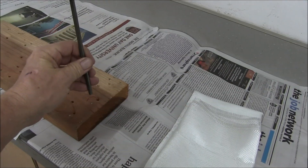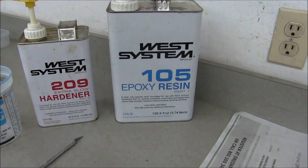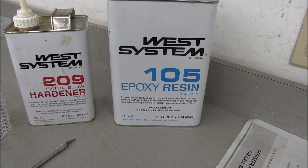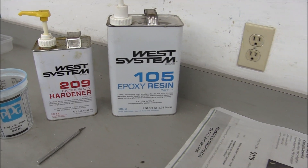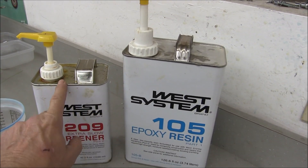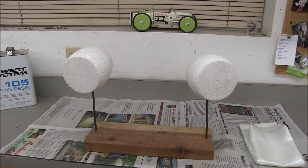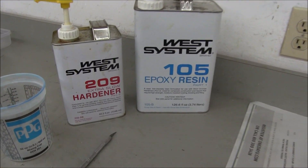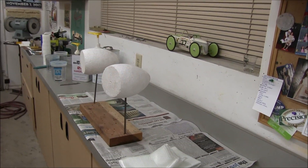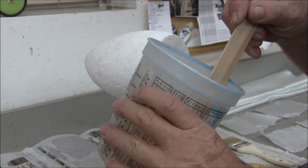My plan is to cover this foam — you can take these out of here — cover them with this six-ounce cloth and then use this West Systems epoxy. This resin doesn't smell like your regular fiberglass resin and it doesn't eat the white foam either, that's the main reason for using it. Plus these pumps are nice — one pump of each — the hardener is the correct ratio. Stir it up for two to three minutes and you can start to apply. It's the slow version, extra slow, which is about 30 or 45 minutes of working time.